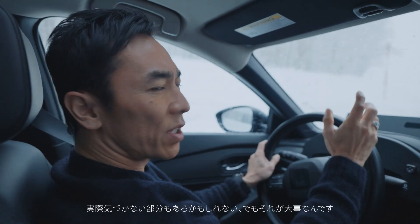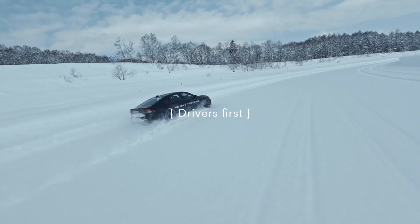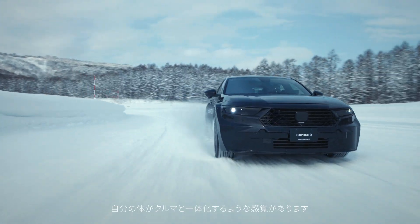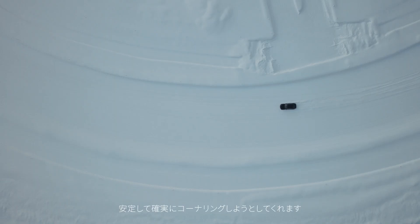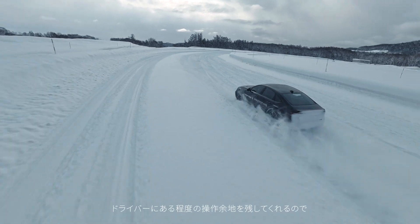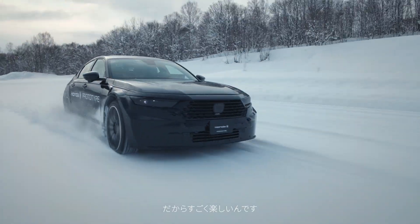It might not be noticeable, but that's the whole point. My body is almost melting into the car. Even when I try to steer the car, the car is actually trying to corner it. It still gives room for the driver to be in control. That's why I think it's really fun.